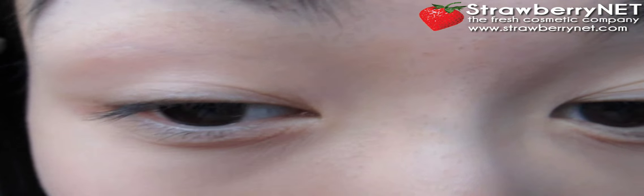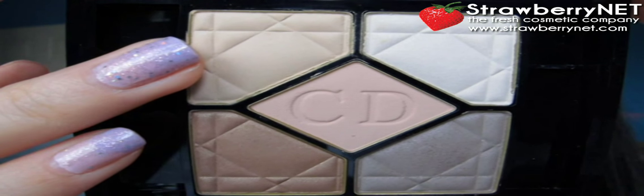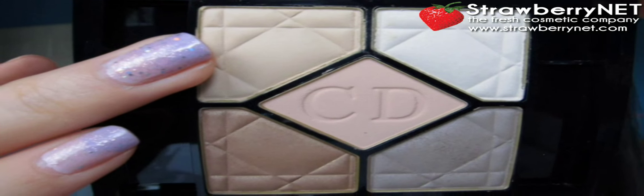I'm starting off with NYX Jumbo Pencil in Cottage Cheese to provide a nice creamy, shiny sheen as a base. Now with my finger, I'm using this beige from the Cushion Dior Ecognito palette and that's going to go all over my lid.